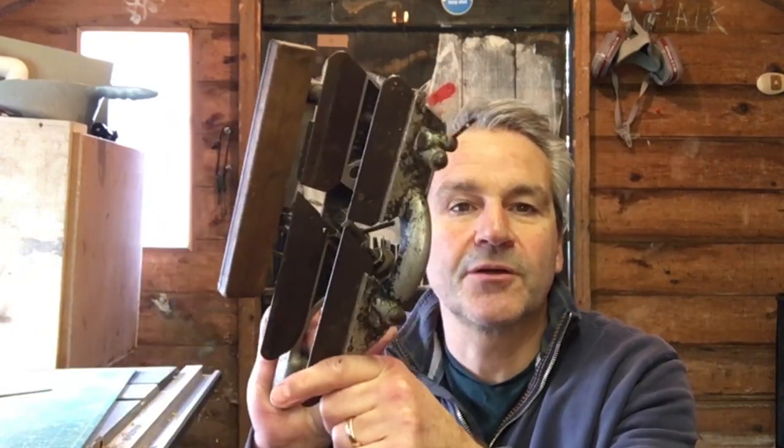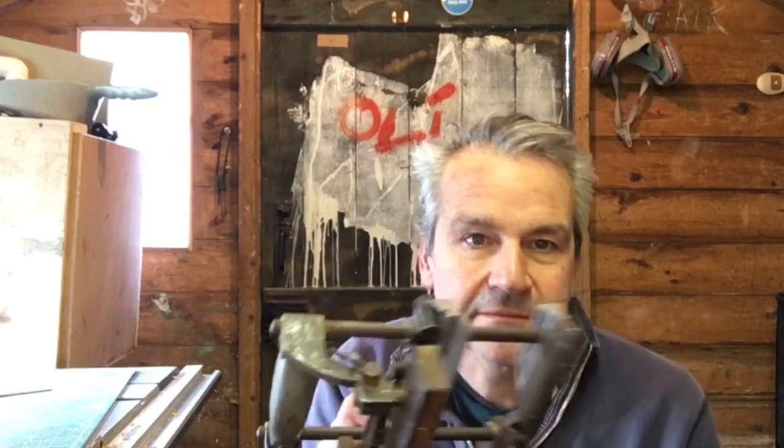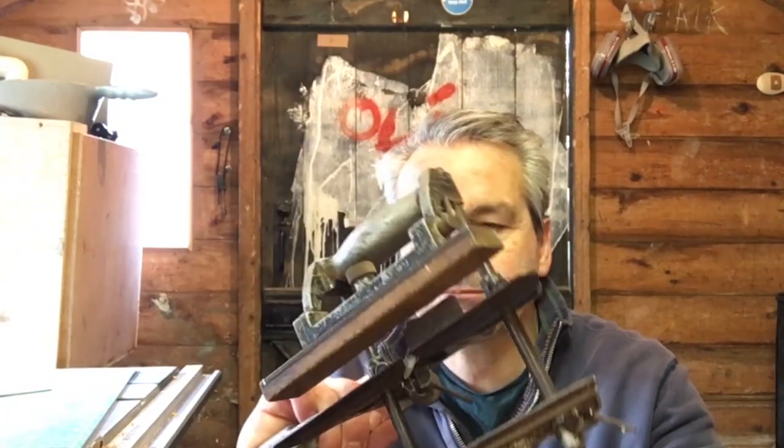Good morning, welcome to the shed. I've got another plane restoration for you today — this is a Lewin combination plane, which allows you to do rabbets, mouldings, and grooves. The only thing is I'm missing the blade, so I'm not going to be able to see it through right to the end. But we're going to strip it down, clean it, paint it, and fix a couple of issues.